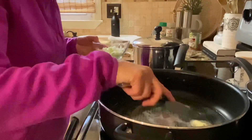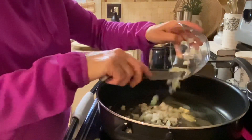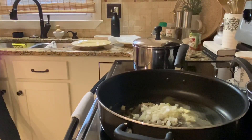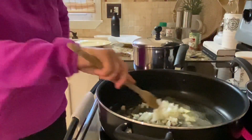We're going to start by sautéing some onions in some melted butter. So we'll just put that in and let them get a little bit soft. Just move them around a little bit.